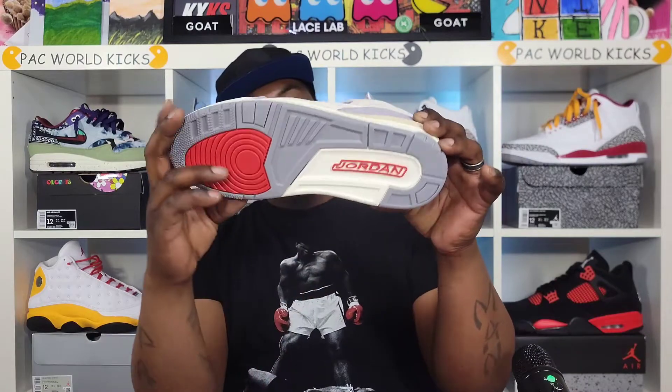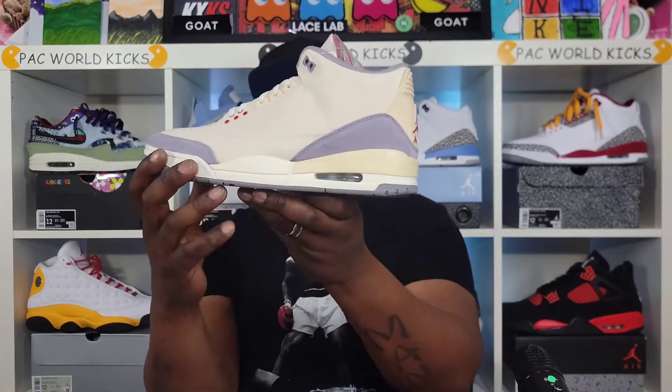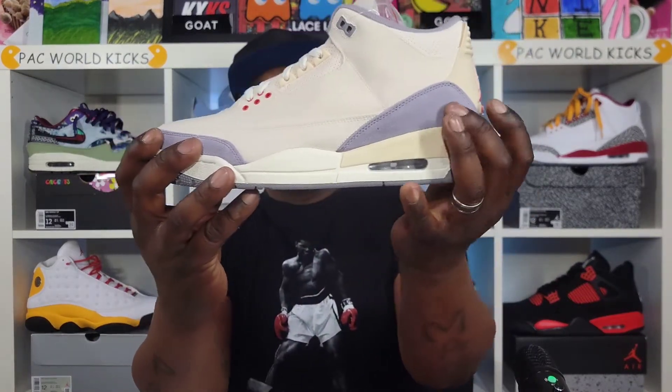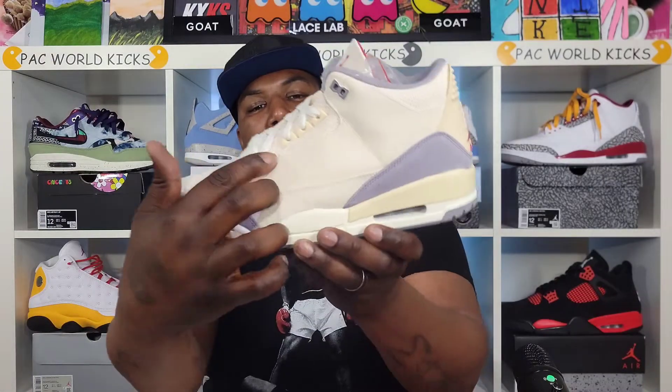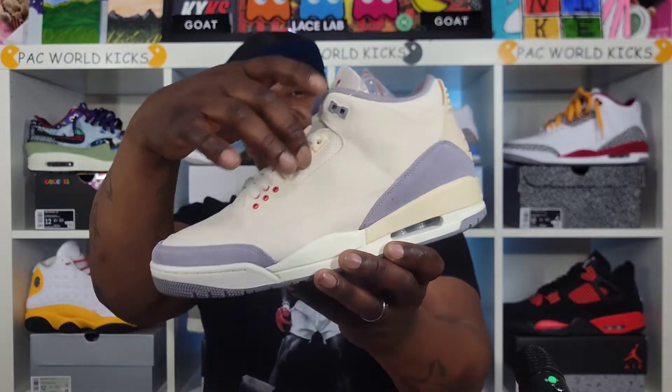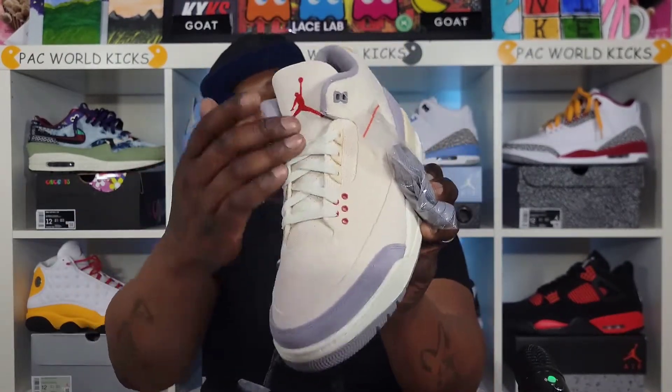We have that gray bottom with that red and that cream right here, with that red Jumpman on the midsole. You got that cream with that muslin color on the back, and then we have that gray suede where the elephant print would usually be. The whole upper of the sneaker is that canvas material. You got red right here on the eyelets, then you got cream on those, and then you got gray on the top eyelets as well. Set of gray laces, and you also got those sail laces.